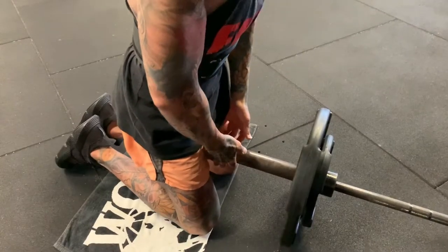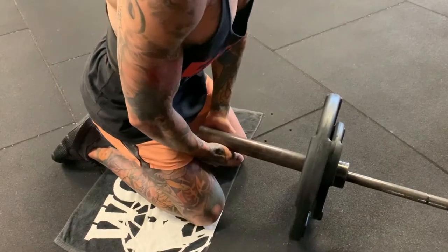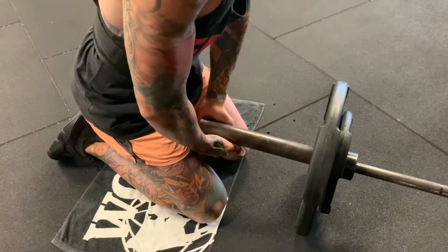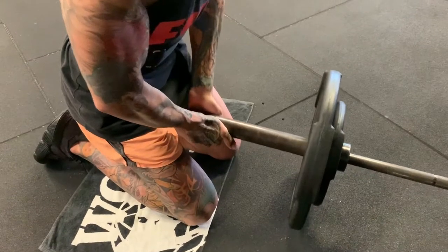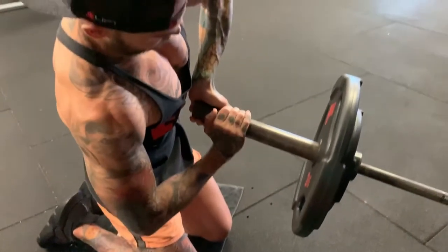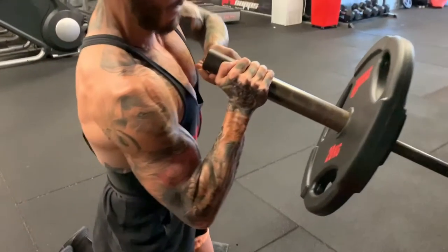Hey fam and welcome to this tutorial video where I'm going to show you how to do landmine press. This is something you can do seated or on basically one knee with one knee on the ground. I prefer to do it kneeling. You'll notice here in this extreme slow-mo, this is what you'll do to get the bar into the start position — just a means of getting it from ground level up to your chest.